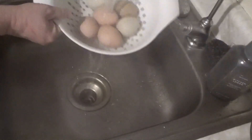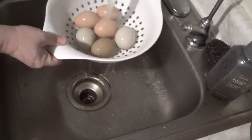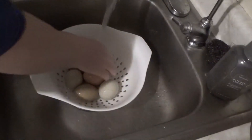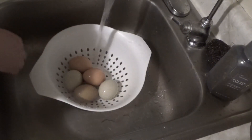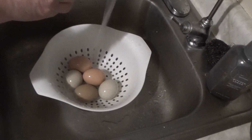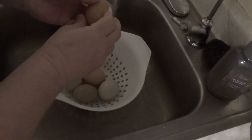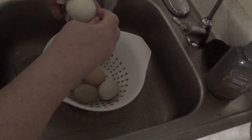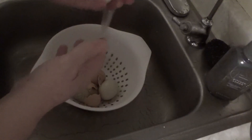I'm just going to run some cold water on them so I can peel them. Remember, these are fresh eggs straight out of the nest box, and that's how easy they peel.